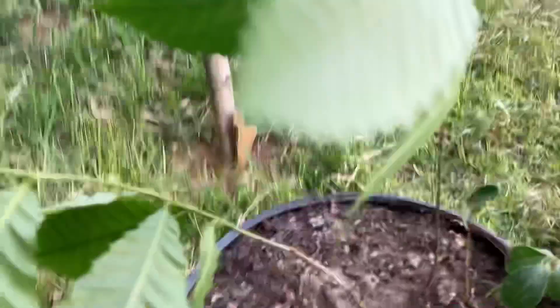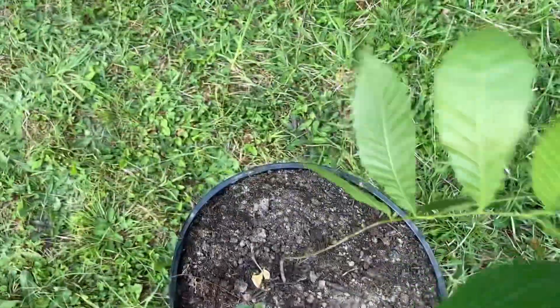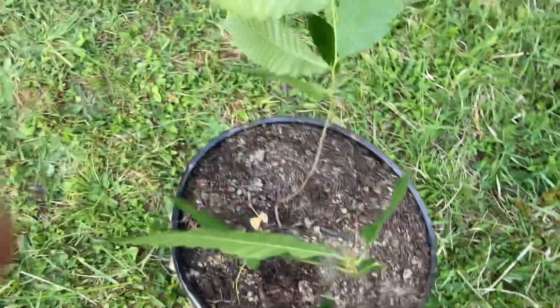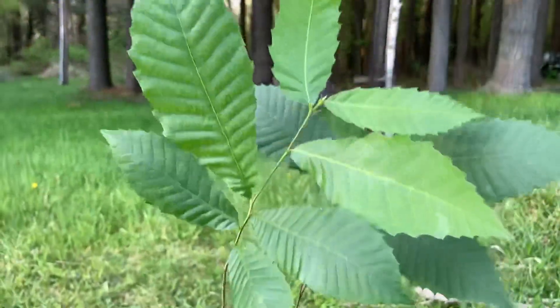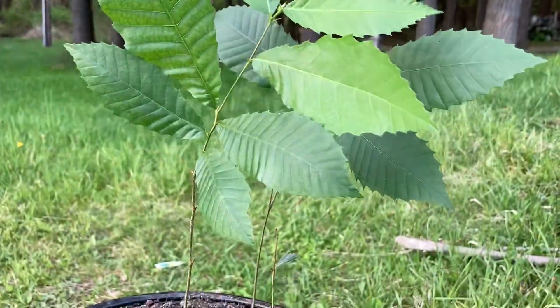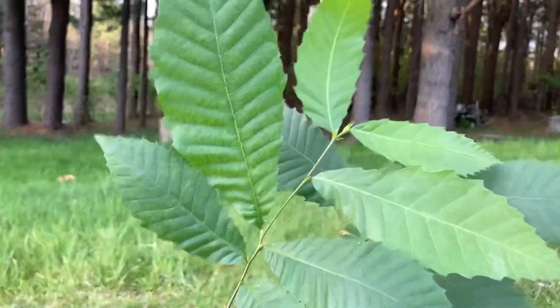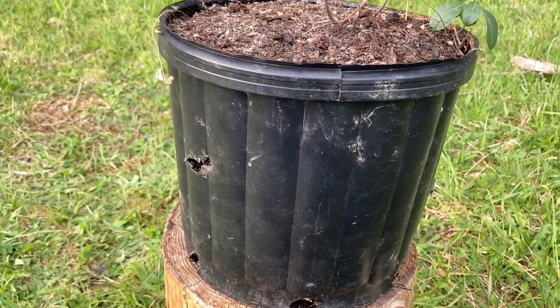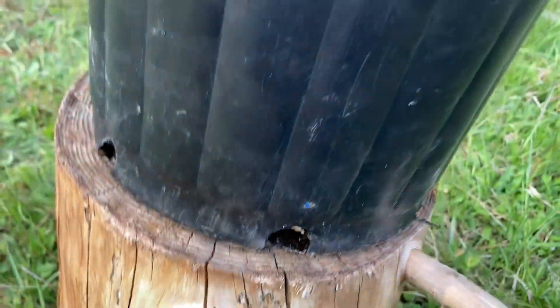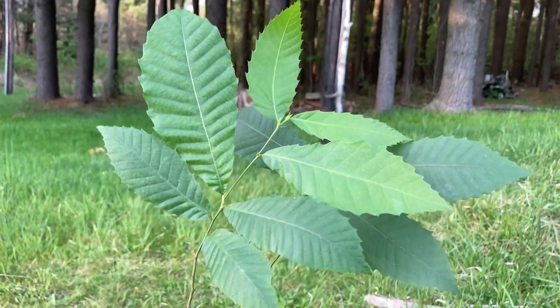There's a little bit of wind, which shouldn't be a problem, but I'll have to get these back in the house because they are not used to the wind. Let's take one last look — they're doing really good. Got a decent-sized pot, so they should have enough growing room for probably next spring. Make sure it's not over-saturated — that's the big thing with American chestnuts: you just got to make sure they don't get over-saturated with water.